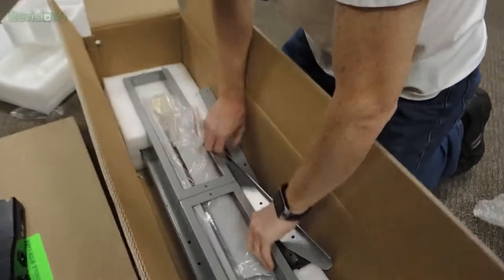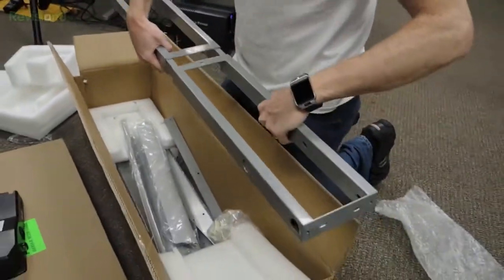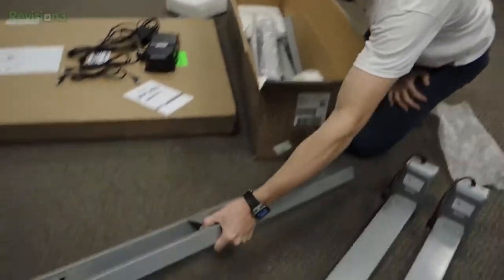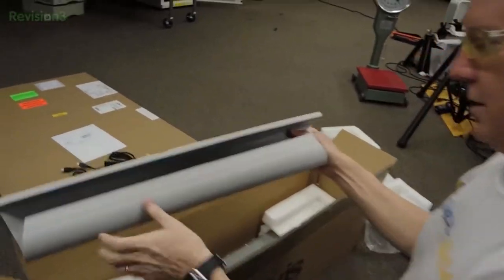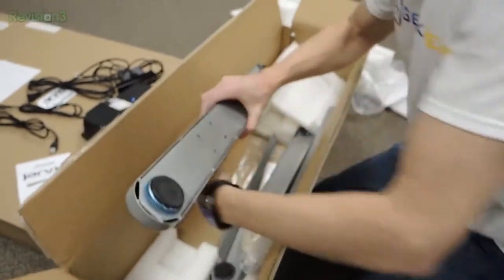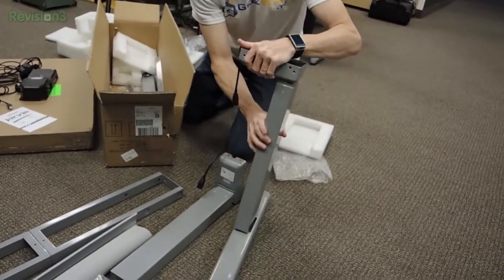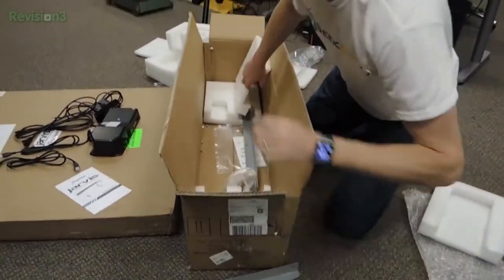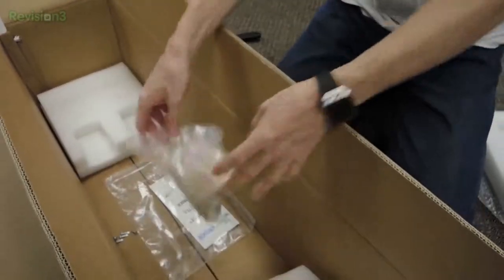And now we have what appears to be frame components. This must be the frame — the top will undoubtedly attach to this. It's pretty darn heavy duty. I'm guessing this is a cable channel, and some screws and whatnot. These would be the bottom part of these. And more bags of screws — we have a few extra screws that got loose in the box.